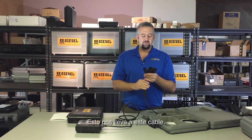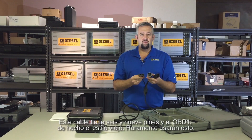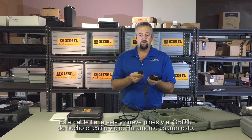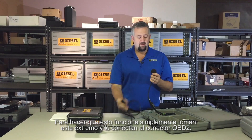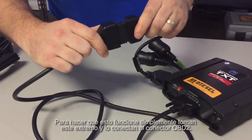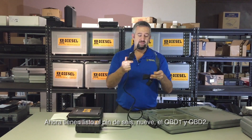The majority of trucks you'll be working on will be six-pin or nine-pin, and that brings us to the second cable. This cable has your six-pin, your nine-pin, and the OBD1 old-style connector as well — though you'll very rarely use that. Simply take this end and plug it into the OBD2 connector, and now you have your six-pin, nine-pin, OBD1, and OBD2 all set up.